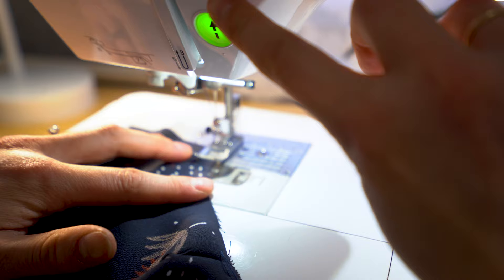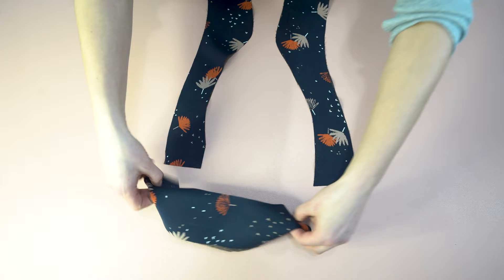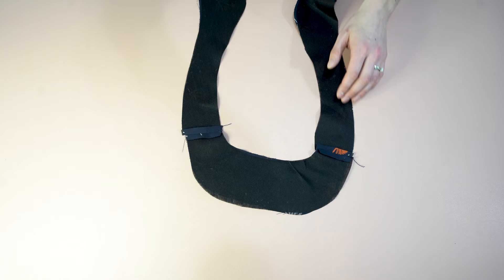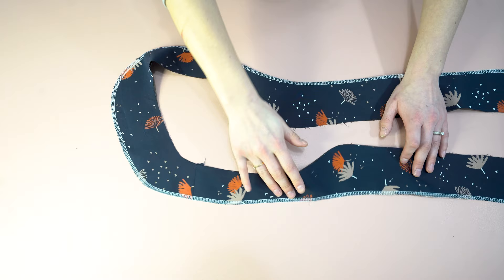Flip it around and go to that center — don't go all the way around or it is going to warp that neckline. When that's done, we are going to begin the neckline facing. Take those fused pieces and place them right sides together with the front and back facing pieces, matching at the shoulder seams, using a couple of pins, and stitch in place. Press those seams open and then serge the outside edge — it's the outside, not the inside edge that needs to be serged.